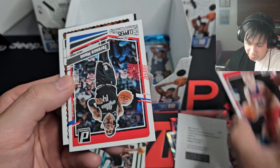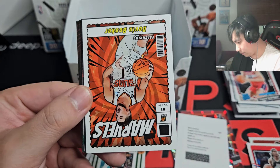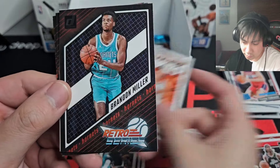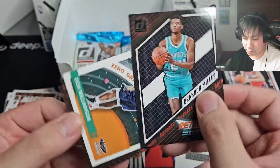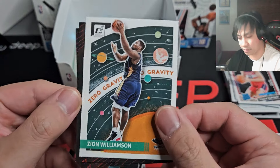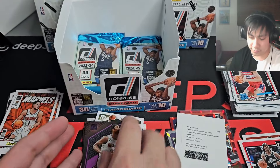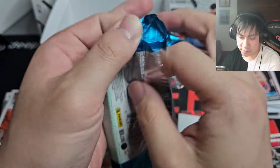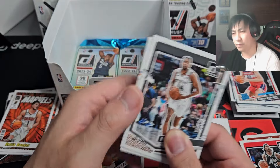Devin Booker — we'll take it, Net Marvels. Brandon Miller rookie on the Retro Series — we have a lot of Retro Series coming up. Zion Zero Gravity. KD Retro Series and purple Retro Series of Jimmy Butler. Can't be it right — four numbered cards in the box? Come on, give us another one. I remember when these boxes used to come with one mem too — that was so much better back then. Oh how times have changed.